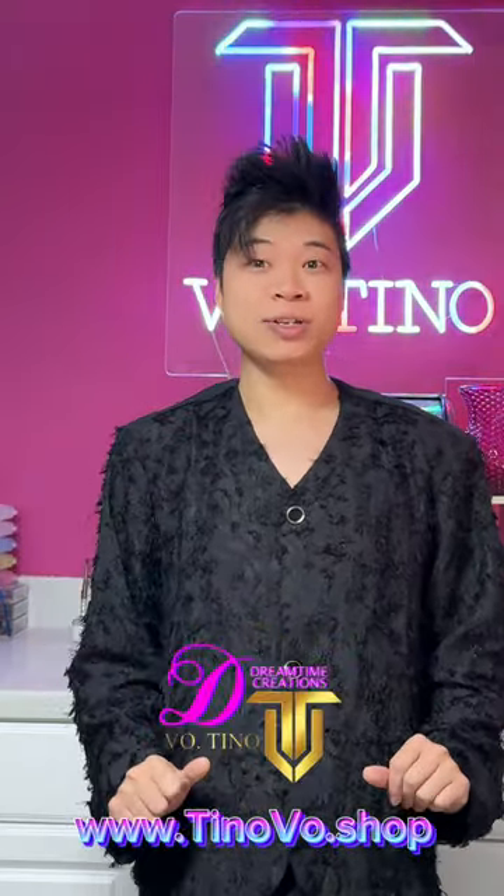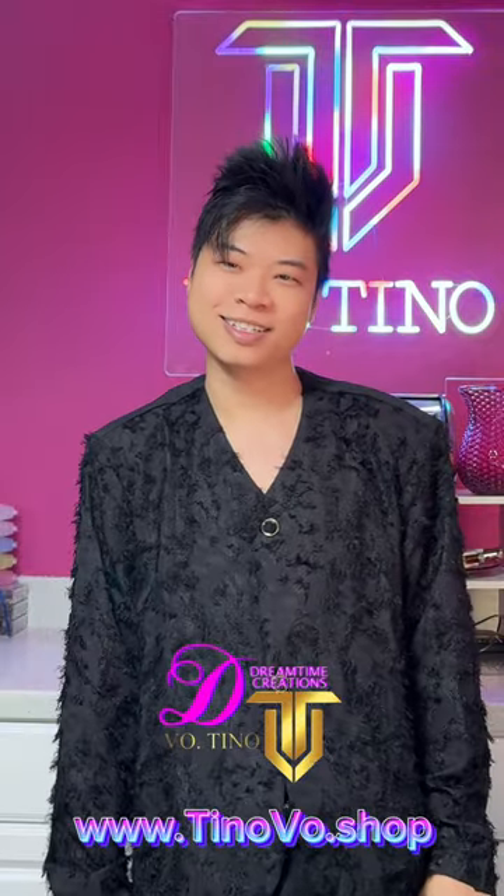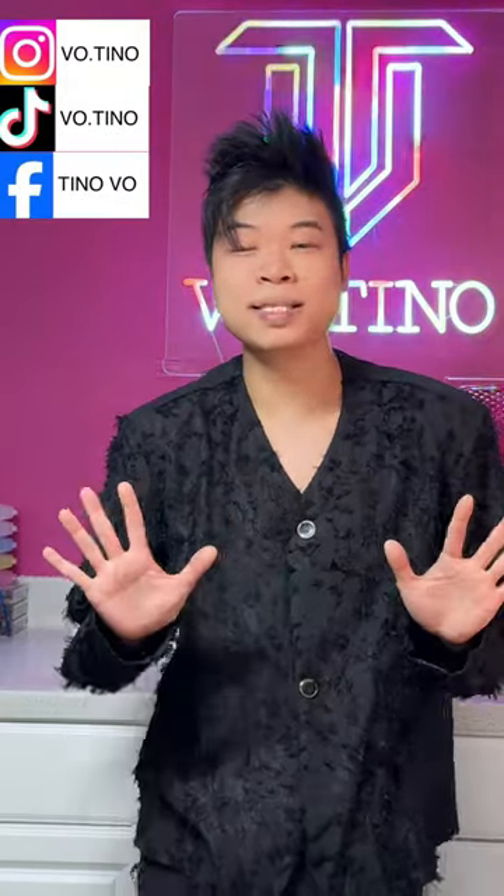Welcome to my YouTube tutorial. Today we are going to do a colorful neon dragon using Bowtino nail art products. I'm Tino Bow, your favorite nail artist from Tino Bow Shop, partnering with Dreamtime Creation — together we are offering high quality crystal and exclusive nail art products. If you're a big fan of nail art tutorials, you've come to the right place. Please hit the like button and subscribe to our YouTube channel, Instagram, TikTok, and Facebook.